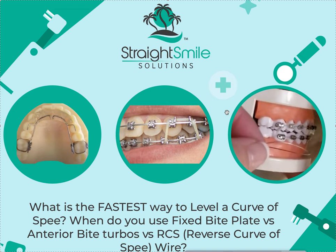I use RCS wires only when I couldn't use a bite plate, couldn't use anterior bite turbos, or I did and we had some relapse and we're at the end of treatment. Everything's straight, bite is fixed, AP is fixed, overjet is fixed, transverse is fixed, alignment is done. We've done 99 out of 100 things and the only thing left is the bite is a tiny bit deep — that's when I use a reverse curve wire. Watch all my videos on RCS wires before you try them, because danger — weird things can happen. I talk about that more in the other videos.